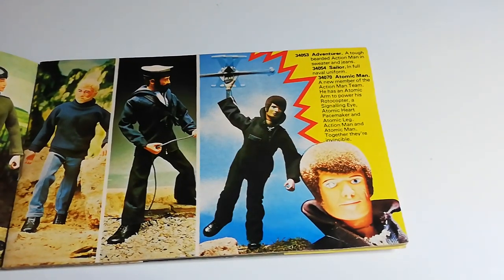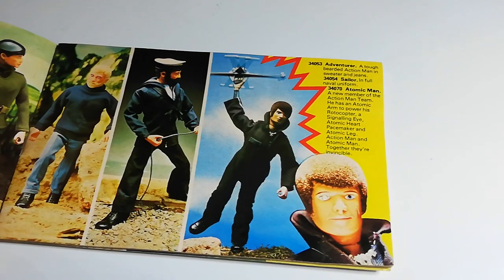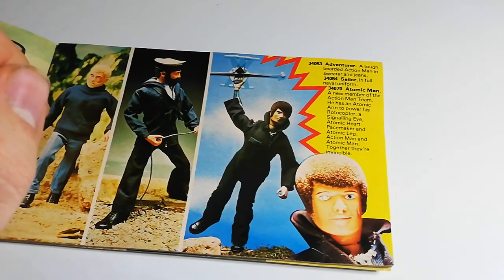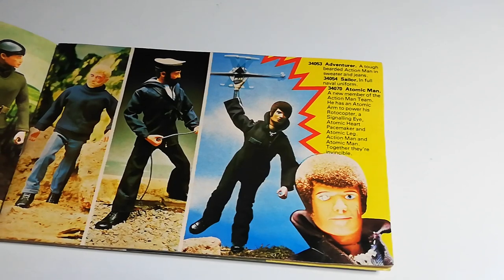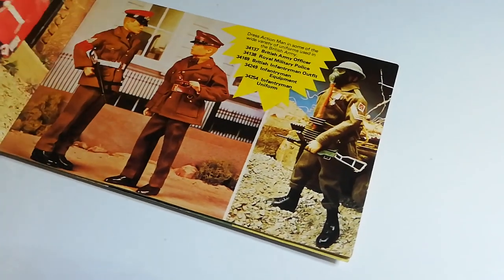Then we've got Atomic Man. Atomic Man was released in the States as Mike Powers. He was basically a take on the whole Six Million Dollar Man kind of franchise. He has a little hole in the top of his head, and when light goes through it, it can make his eye shine up. It's pretty cool — he's got a bit of an afro going on, very 70s. And he's also got see-through arms. Some people don't really like this period of Action Man; I think it's where Action Man took a sidestep away from the military theme and became a bit more fantasy-themed. But I still like it.